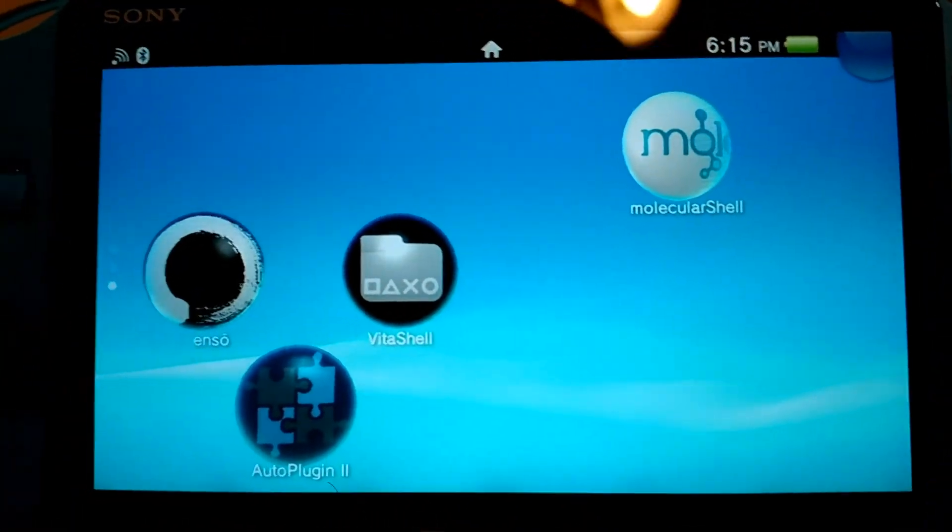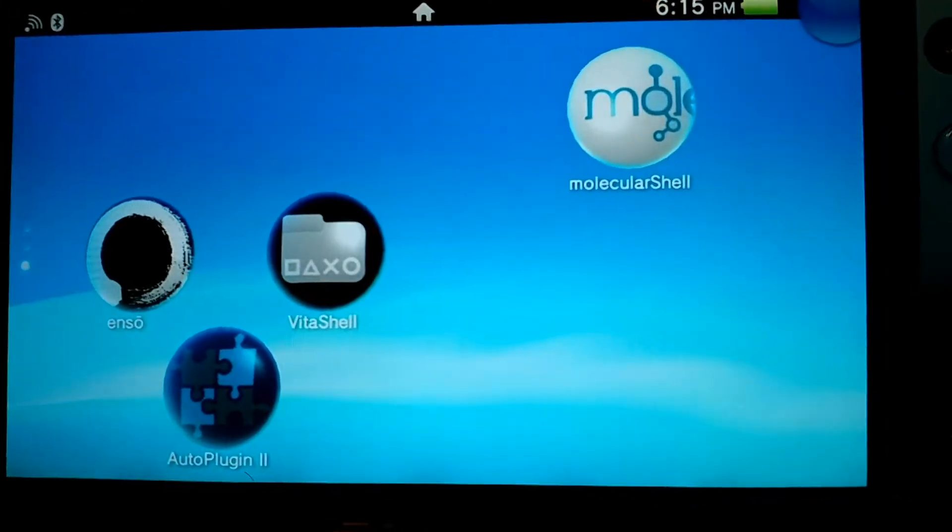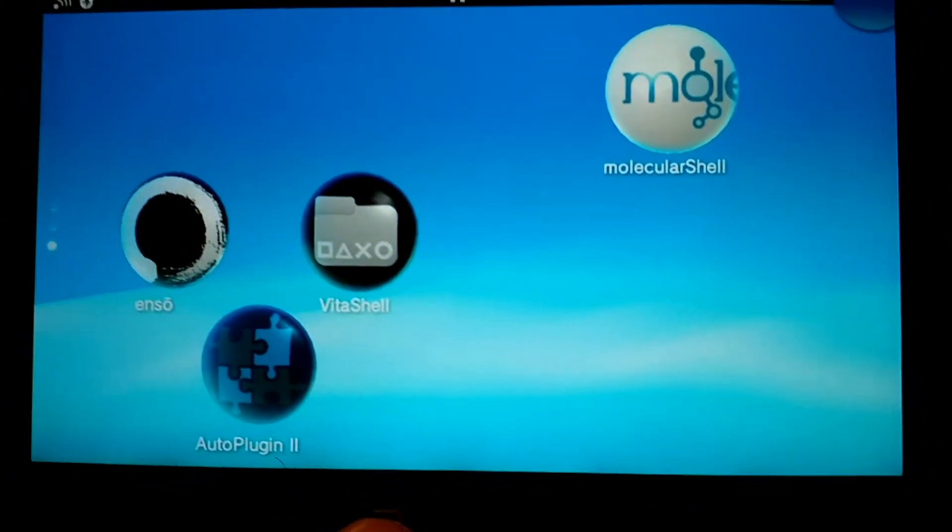What's up everyone? Technic here. In today's video I'll be teaching you how to set up PKGJ. This video is also for educational purposes only. Let's get started, shall we?